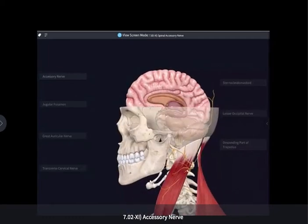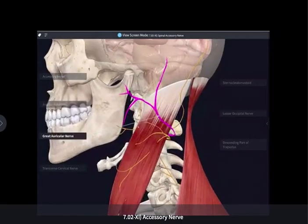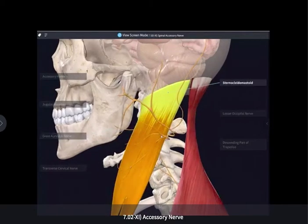Do not confuse any of the fibers going across the sternocleidomastoid for parts of the accessory nerve, because they're not. For instance, the great auricular nerve is a sensory nerve — you have a sensory nerve there.